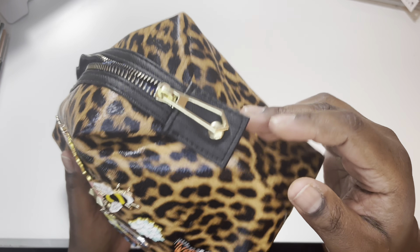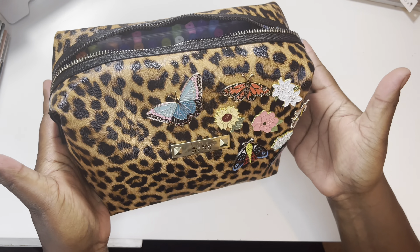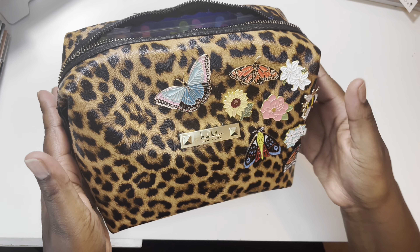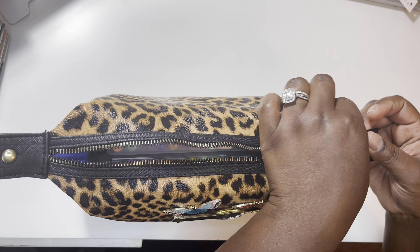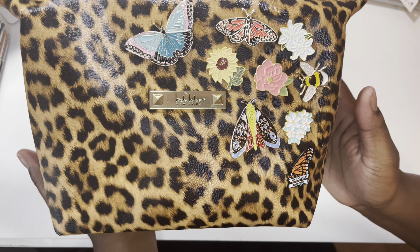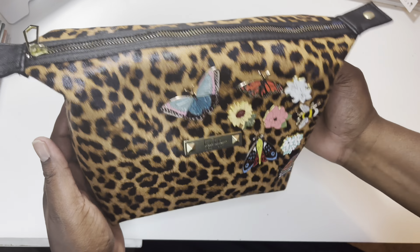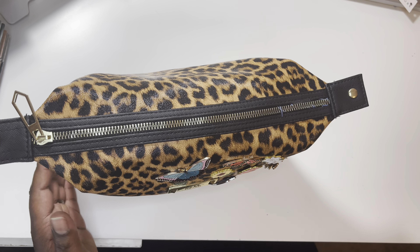It also has these buttons on the side where you can kind of expand it. I prefer the look when it's clipped closed, but this is how it looks when it's open, and it's a lot easier to keep it open like that. Here's how it looks when it's opened up. Okay, so let's get into what's in my planner pouch.